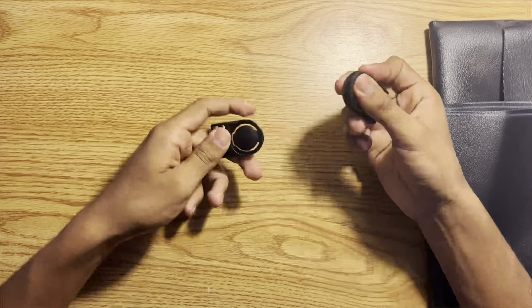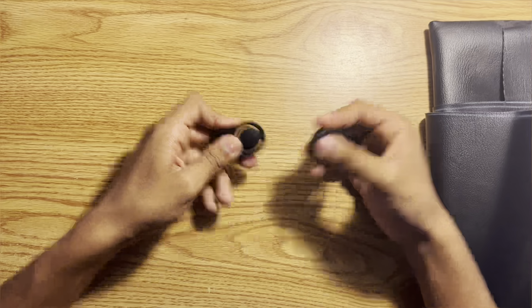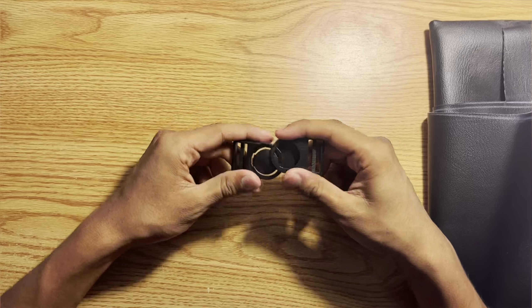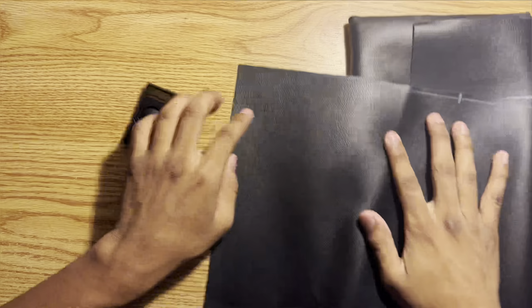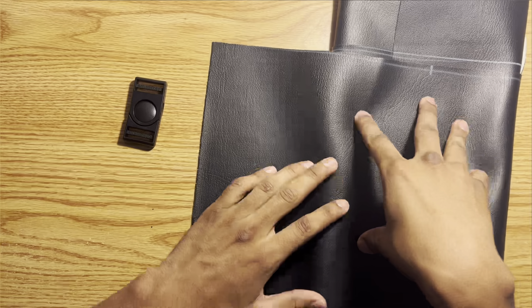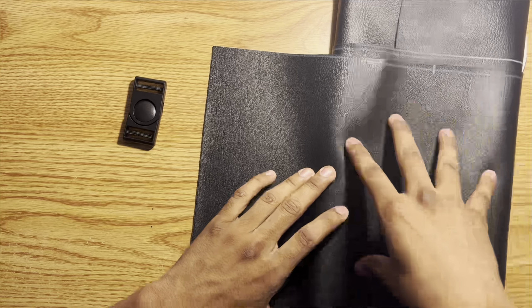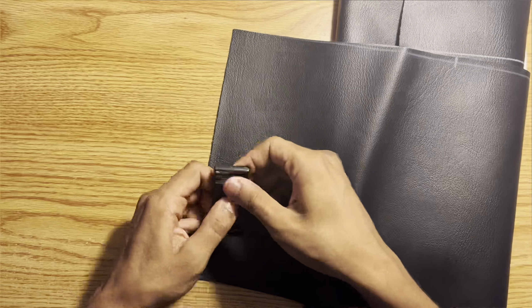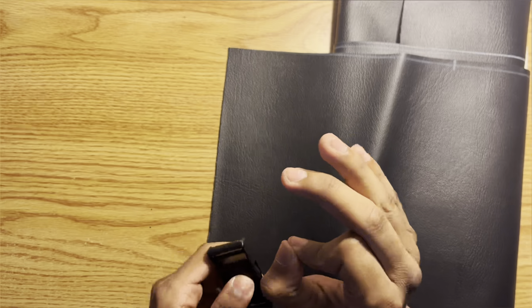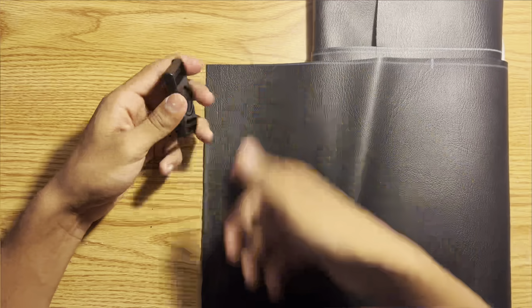I got this little thing from Hobby Lobby - I don't have the original packaging but it was right next to all the cloths. This isn't really a tutorial just so you all know. Right here we have a piece of leather I got a while back - I think I used it for a costume. I'm going to cut a strip off this - it's probably going to be way too long, but I want some material to work with.